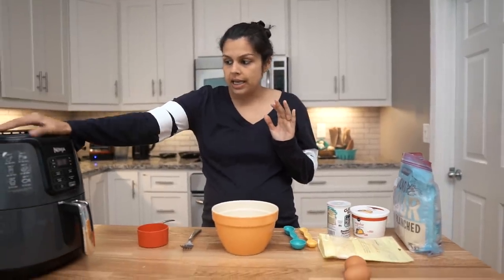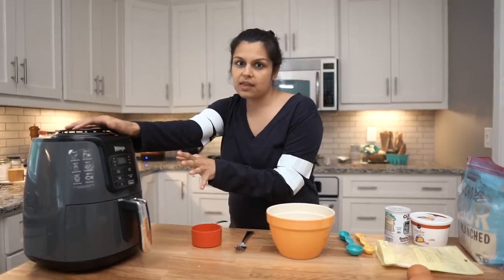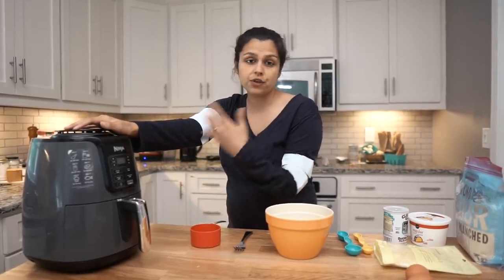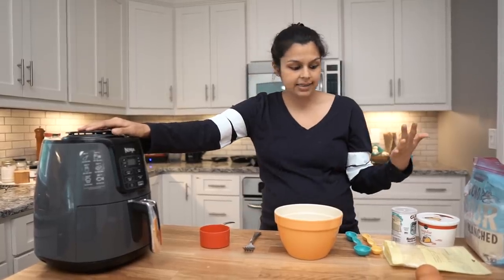This is ours. It's the Ninja brand, and it's a smaller version than probably what most people have. It's perfect for two, so Matt and I use it pretty frequently throughout the week, and we're going to show you how to make some quick biscuits.